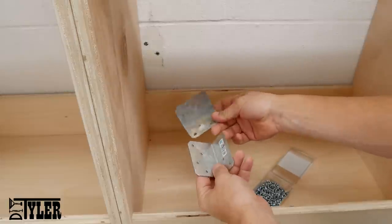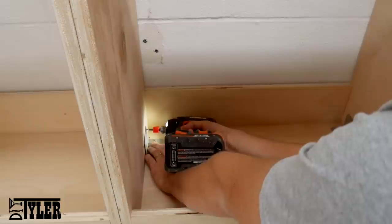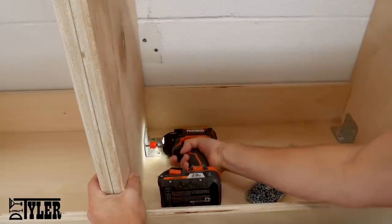I forgot to drill some pocket holes in the bottom of the upper frames to connect it to the countertop, so I'm just using a couple of L-brackets and some 5/8-inch screws that I had laying around.